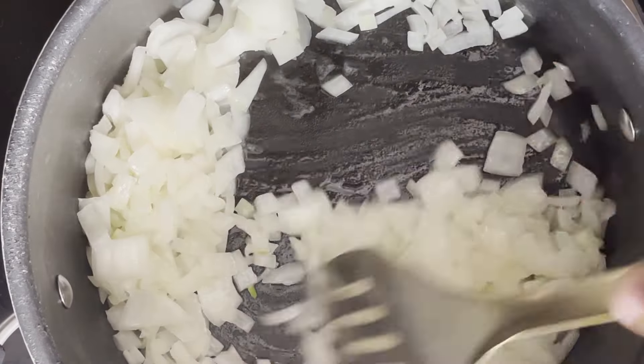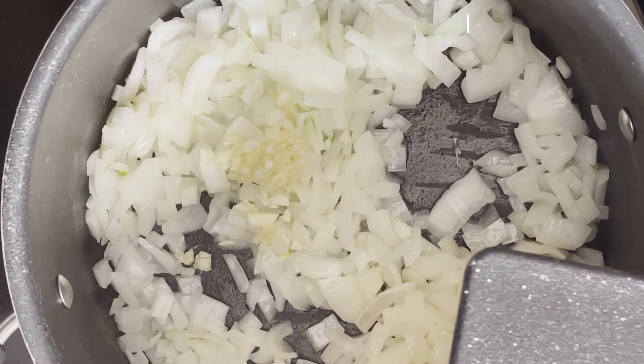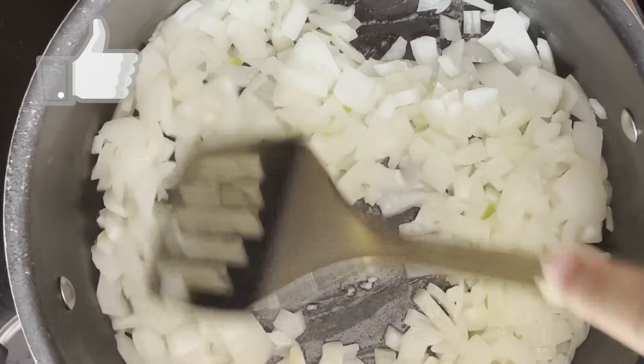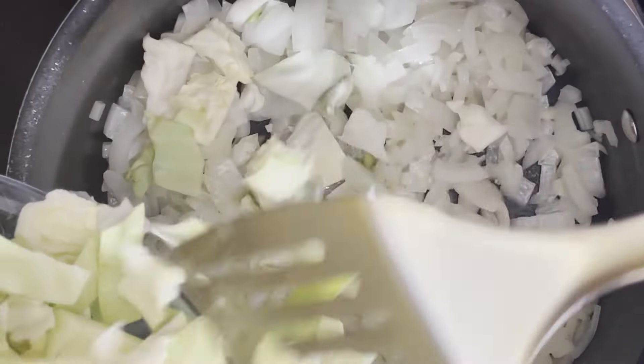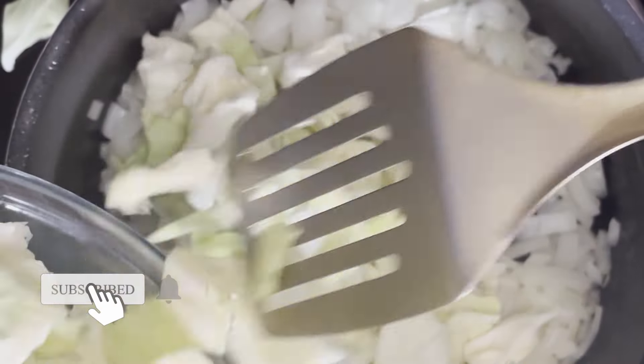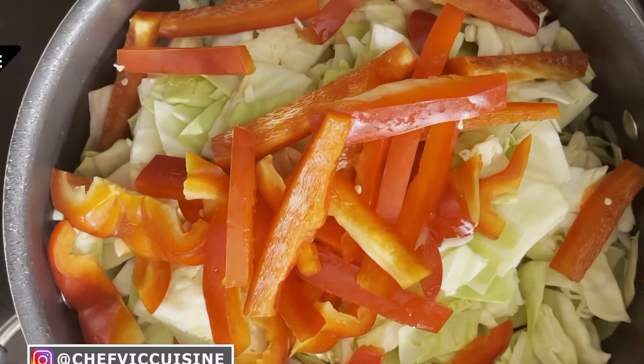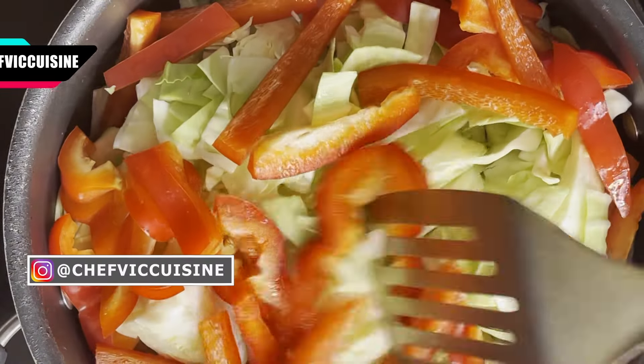After that stage, we want to add in our minced garlic and allow this to cook for about one to two minutes or until it's fragrant. Now we want to add in our diced cabbage. Follow that up by adding in our sliced red bell peppers as well to the pot and mix those into the rest of the ingredients.